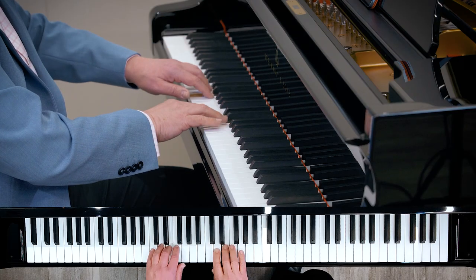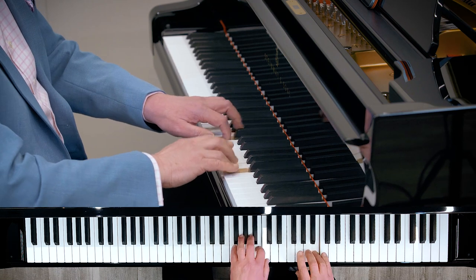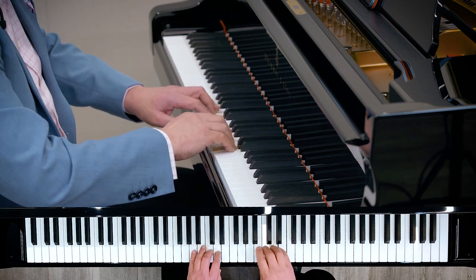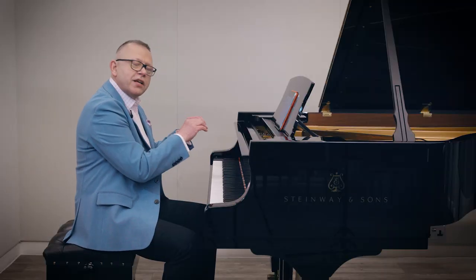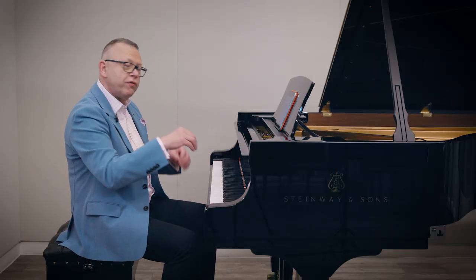We can practice all groups of five: one, two, three, four, five. One, two, three, four, five. So two octaves — that's three groups: one to five, one to five, one to five.